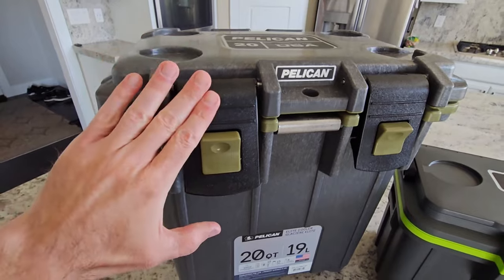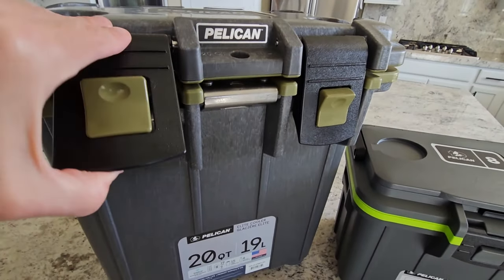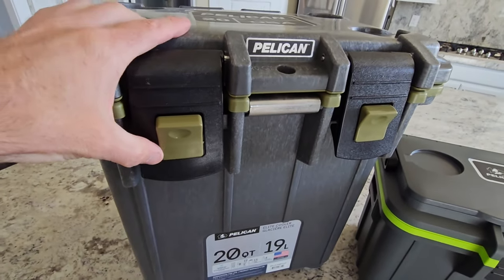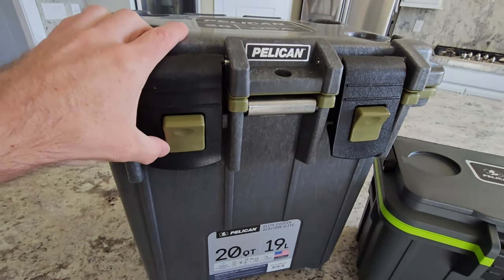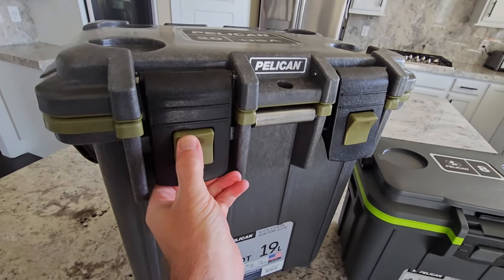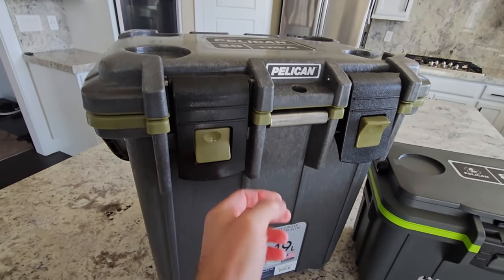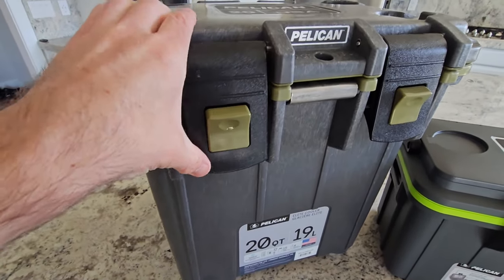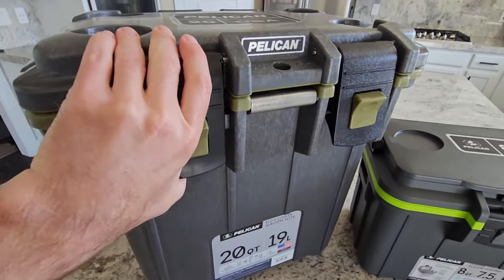This is probably one of my favorite features on this cooler — just these latches. I'm sick of using those T-style rubber gaskets that are really hard to pull and undo when you're at an awkward angle. These, you just have a simple button to push and it clicks open, push it down, and it locks. Super easy to do with one hand.